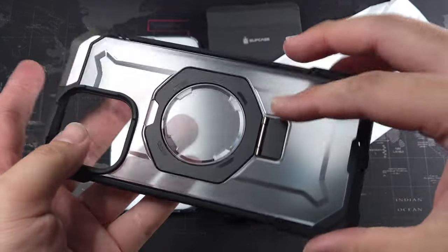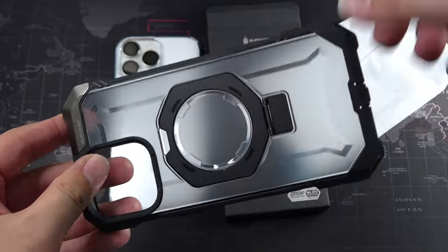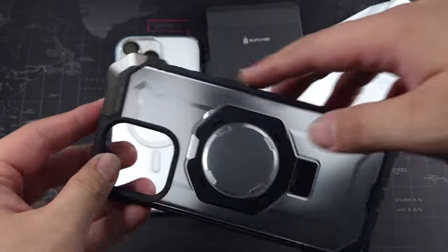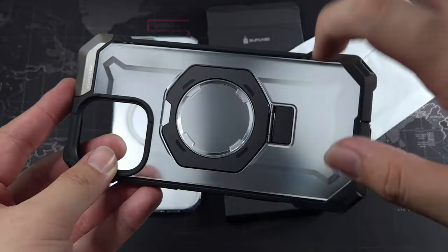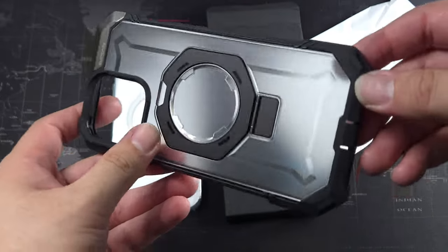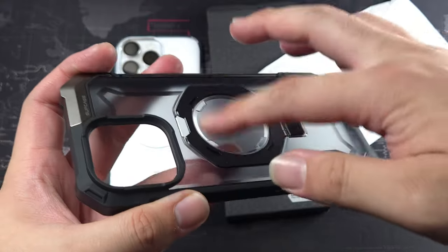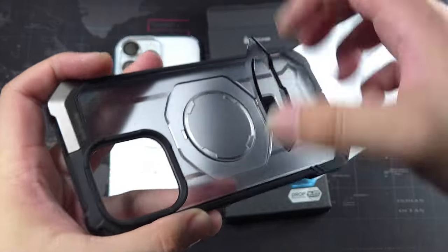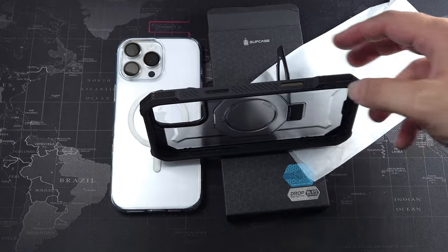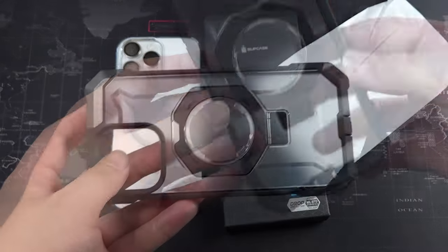So let's get into the case. This is actually a two-piece style hybrid case. It has TPU on the sides and a hard polycarbonate back with a frosted translucent look. You do have this ring right here which can prop up — you can put your phone up in any orientation, and you can see it's pretty stable.